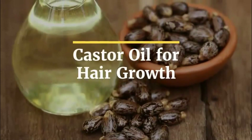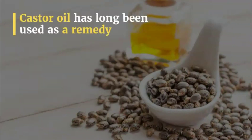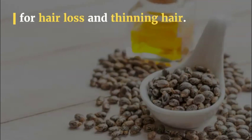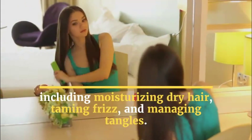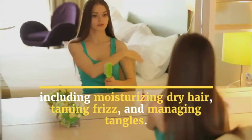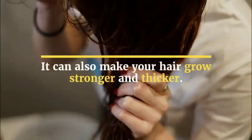Castor oil for hair growth. Castor oil has long been used as a remedy for hair loss and thinning hair. It has many other uses as well, including moisturizing dry hair, taming frizz, and managing tangles. It can also make your hair grow stronger and thicker.